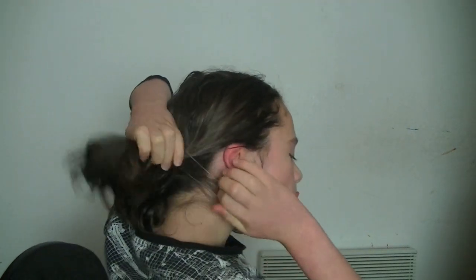This next hairstyle is pigtails, which isn't something I would normally wear, but it's perfect for people with short hair. Split your hair in two and tie them up. I like to have my pigtails low — that's just my personal preference. I like to use little clear elastics, but of course do whatever suits you best. And then just secure it there. Pigtails!